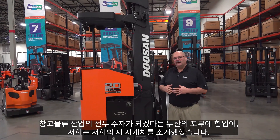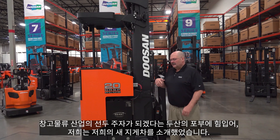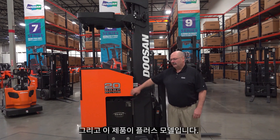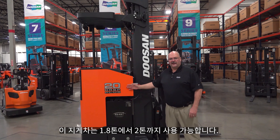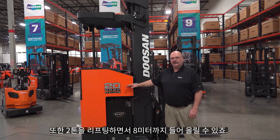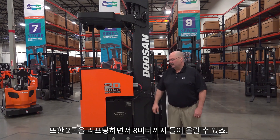With Doosan's commitment to become the leading material handling supplier, we have introduced our new reach truck and this is the PLUS model. This truck comes in 3,500 pound capacity or 4,000 pound capacity, and we can lift up to 318 inches with the 4,000 pound truck.